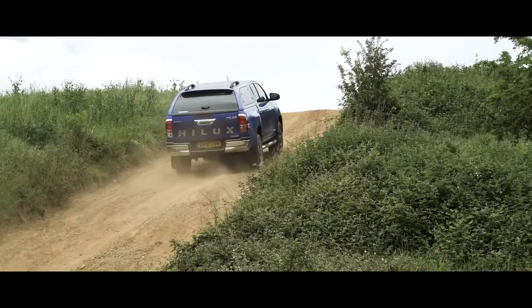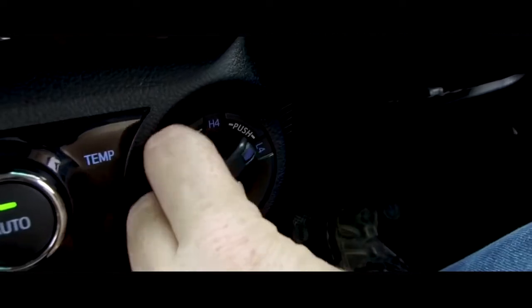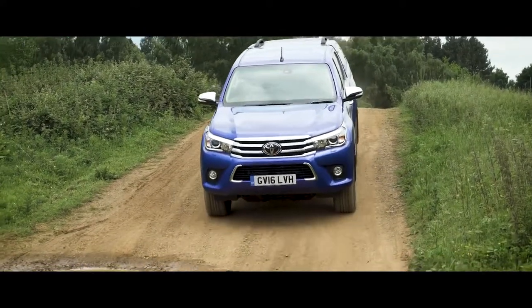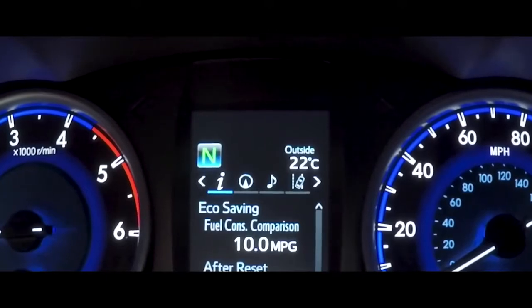Moving back through the modes is simple. Disengage L4 while the Hilux is stationary by depressing the clutch and turning the switch back to H4. Switching from H4 to H2 can be done while you're on the move. Do so and the H4 dash indicator will go out.